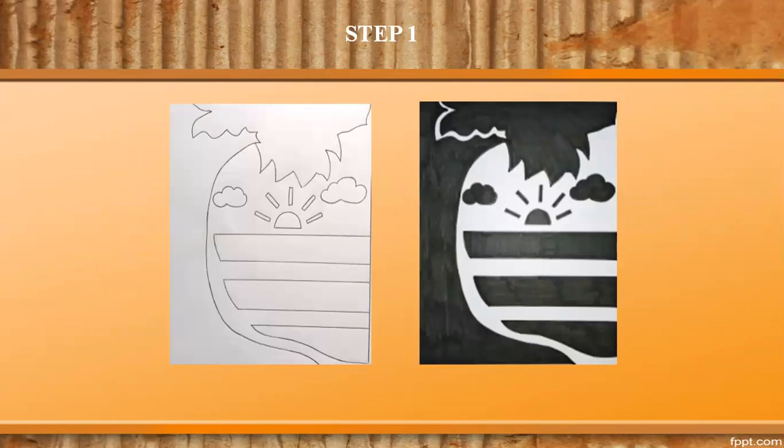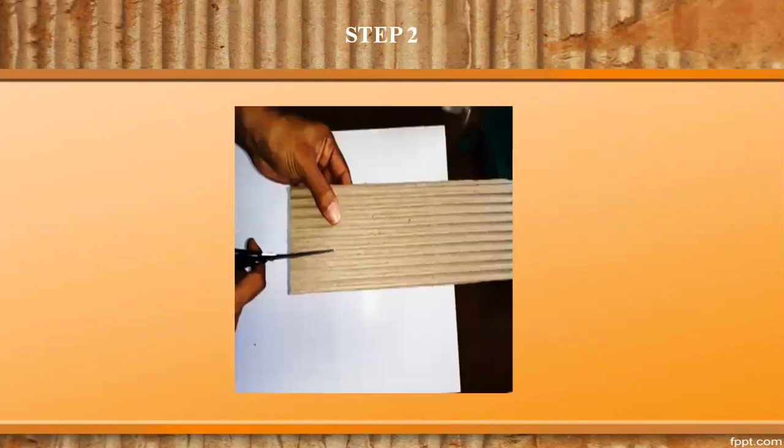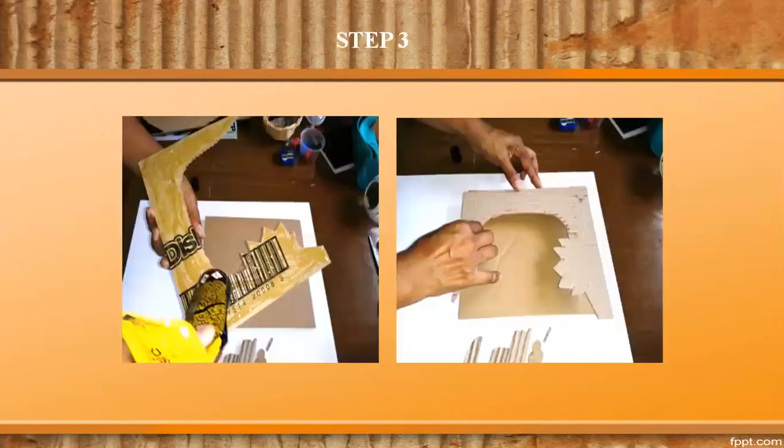Step 1: Make a sketch drawing and shade the positive part. Step 2: Transfer the drawing on the corrugated cardboard and cut out the shape. Step 3: Glue the cut-out pieces on another cardboard, the same size as the design.